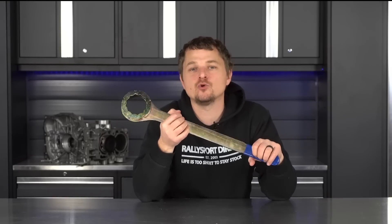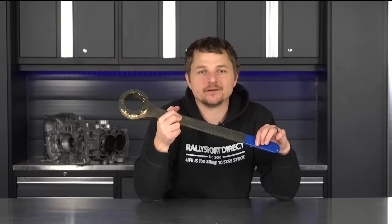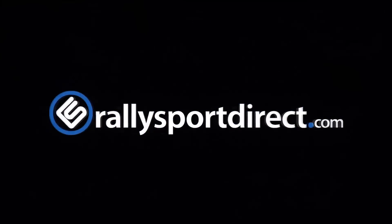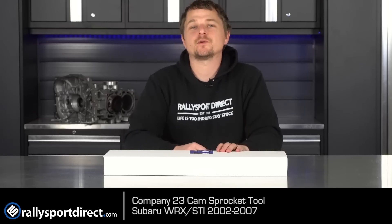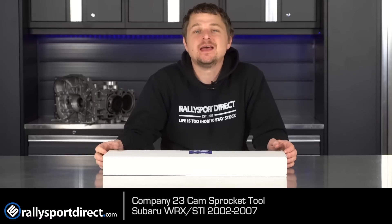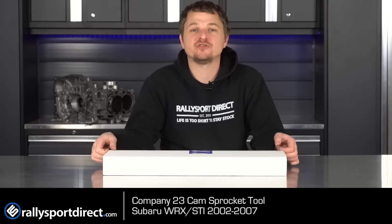Removing a cam sprocket on your Subaru? You'll want the Company 23 cam sprocket removal tool. What's up guys, Rick at Rally Sport Direct here — in front of me I have the amazing Company 23 intake and exhaust cam sprocket tool.